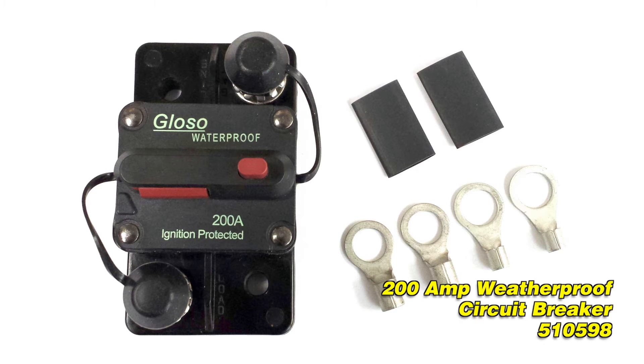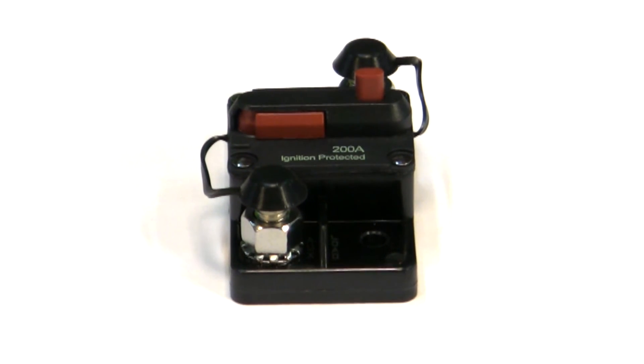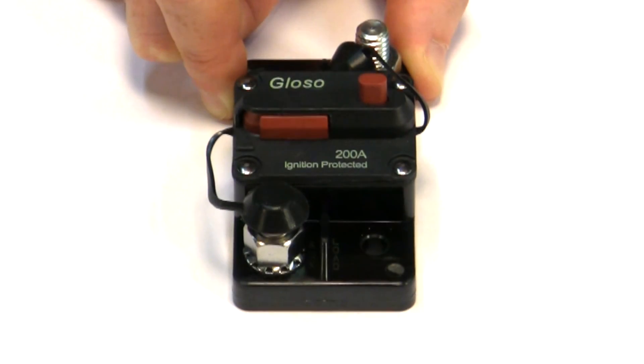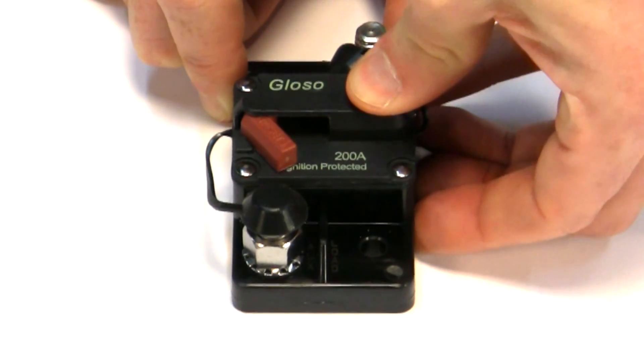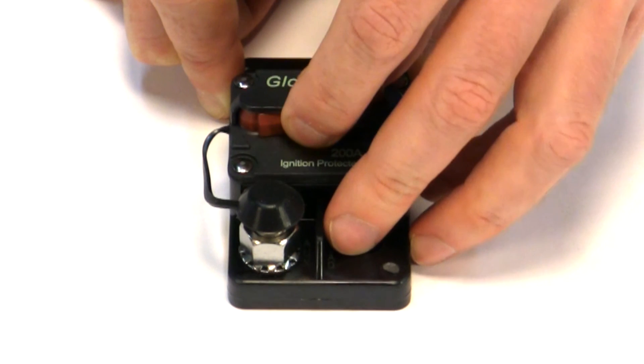American Auto Wire now offers a 200 amp weatherproof circuit breaker that can be used for main system protection or hydro items. In addition to the breaker being fully sealed, it's also manually resettable. This means it can be used as a cutoff switch in addition to a failsafe for your wiring harness.